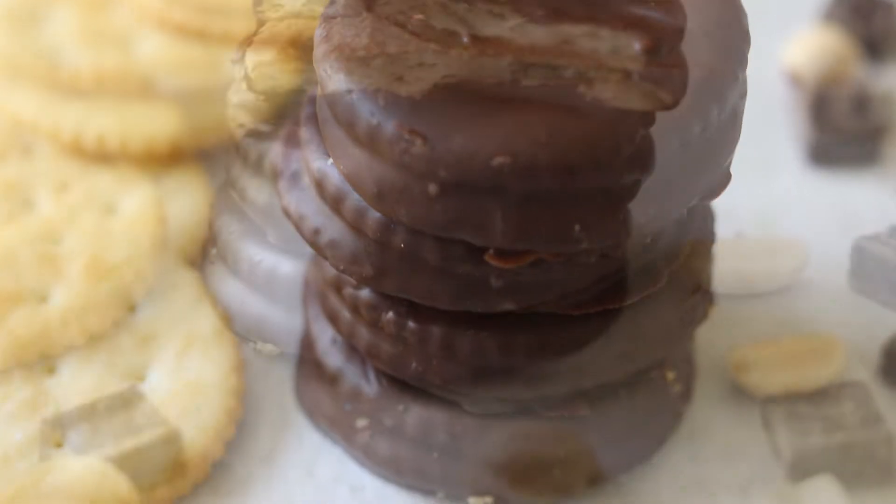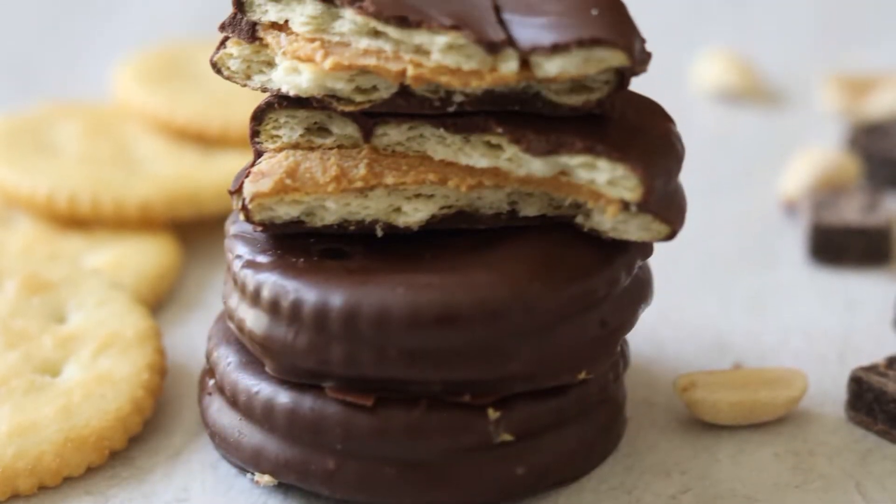It's just peanut butter that's been sandwiched together between butter crackers and dipped in chocolate. Layla's been making these, I think since she's like 16 months — she's been helping spread the peanut butter on the crackers. We make them every year at Christmas time with all of our cousins and all the little kids, and they're just delicious.